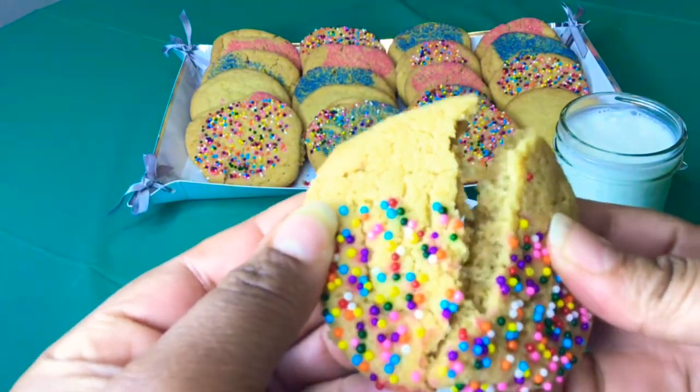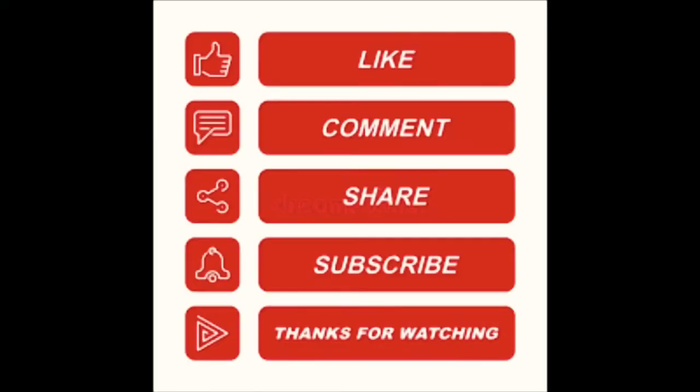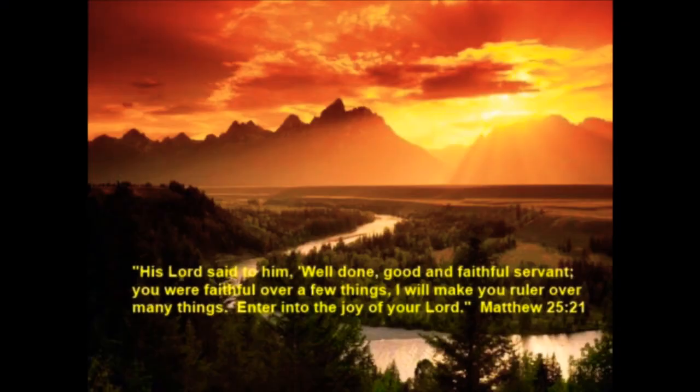Alright guys, as you can see we are at the end of the video. Please be sure that you like, comment, share, and subscribe. Hit the bell down below to be notified, and until the next one guys — bye!